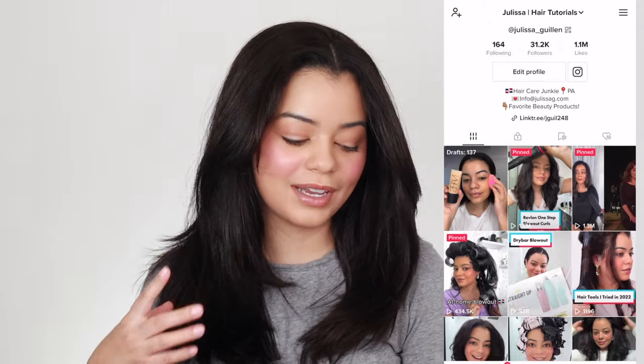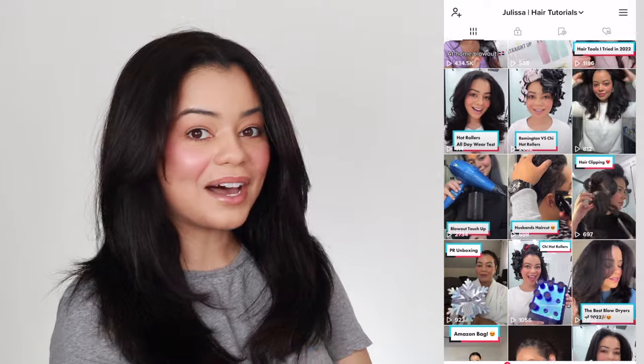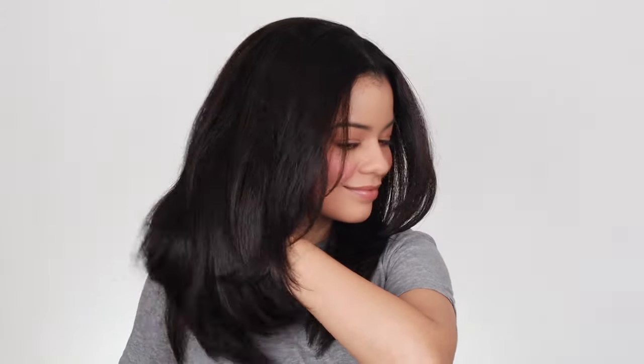Hey guys, I'm back! I just finished doing this side — I actually filmed a TikTok doing this side, so check out my TikTok handle on screen. I post a lot of content there that I don't post on YouTube. Anyway, this is the final look. My hair looks very smooth, and I have a few comments and thoughts I want to share with you guys.